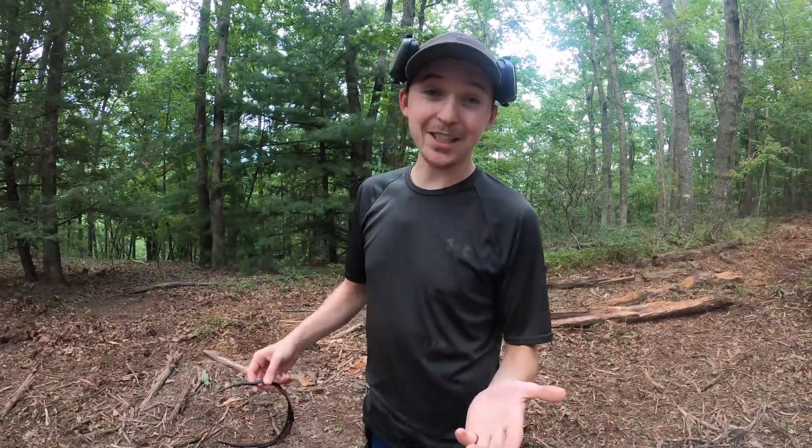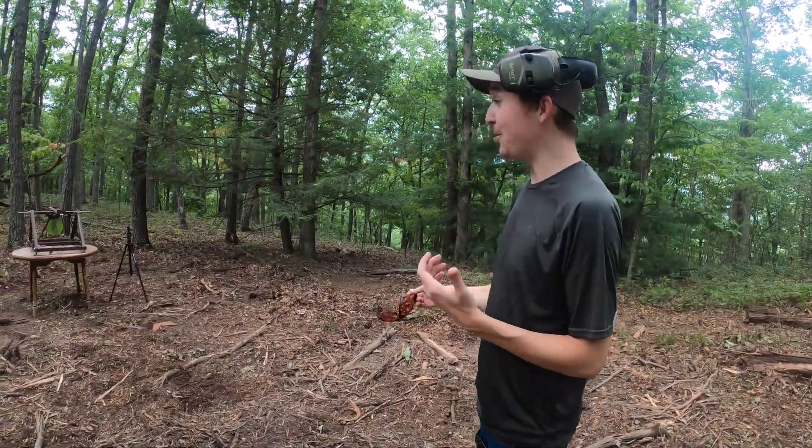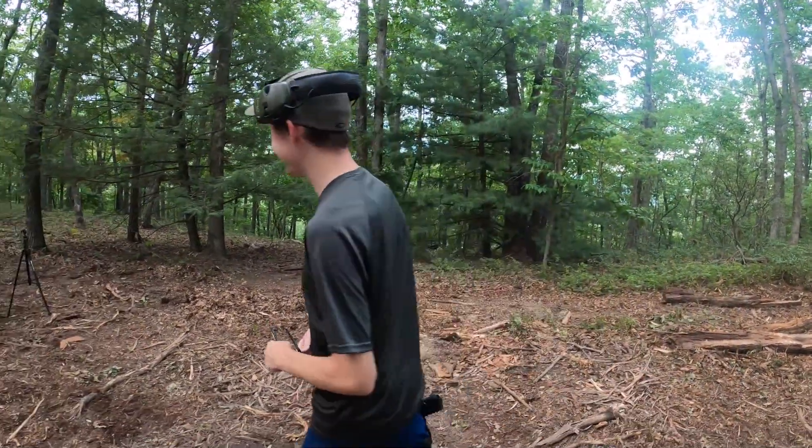If you have any other suggestions or want me to try out anything else — put anything head to head on this target — let me know. It's been so much fun to plink on this and see how different calibers perform. If you haven't already and you liked the video, please give us a thumbs up, subscribe to the channel, push the notification button so you know when we post again, and we'll see you next time.